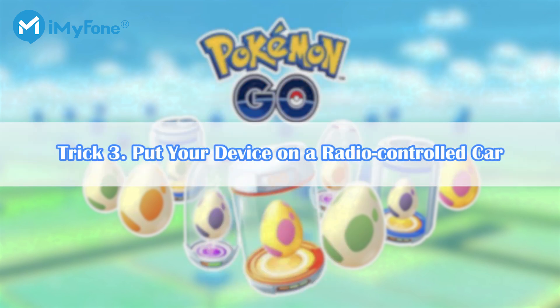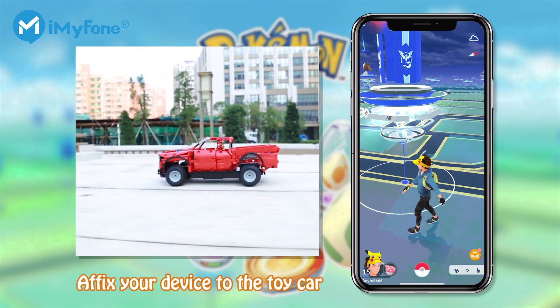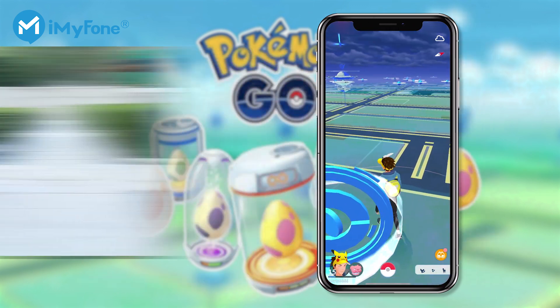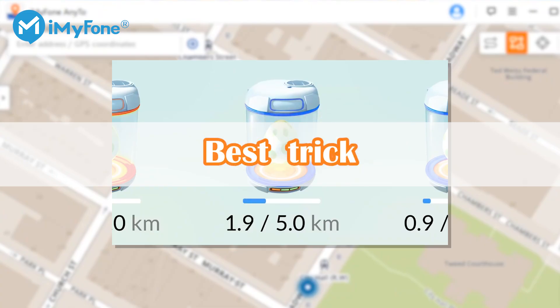Trick 3: Put your device on a radio-controlled car. If you have a radio-controlled car, it's your choice — affix your phone on the toy car to hatch eggs when it's running. Next, I will introduce the best trick to hatch more Pokemon Go eggs without walking. Don't miss!